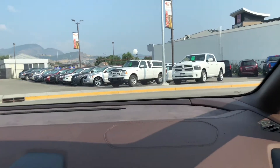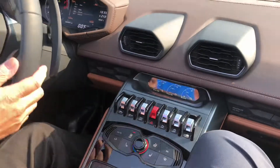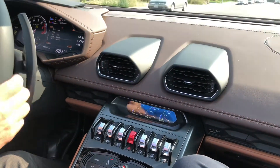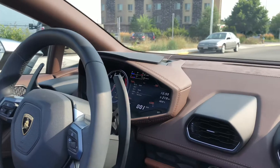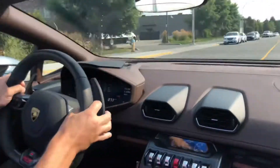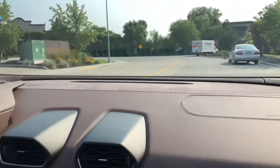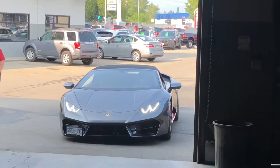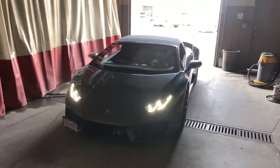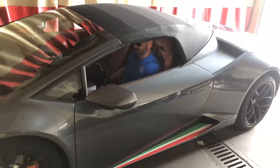So once we get out here, we'll drop the front. This actually lowers the front suspension. Are you ready? Yeah, all set. Are you ready? I think so. Bye.